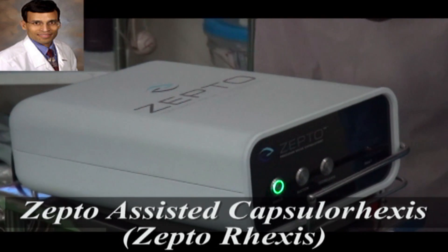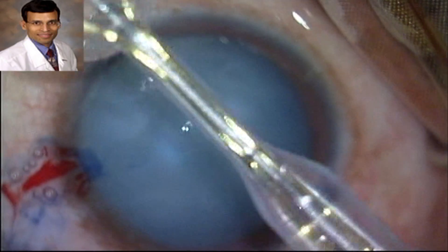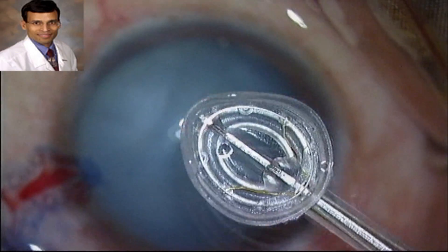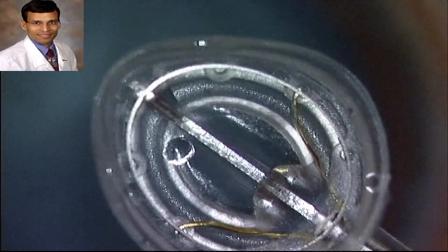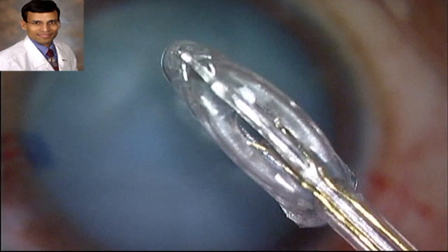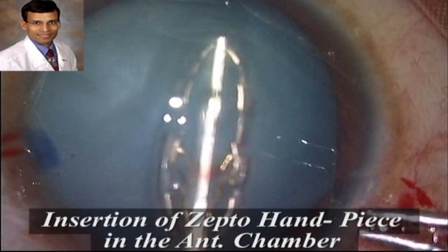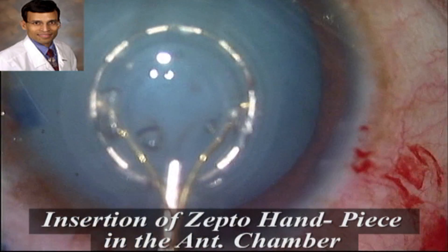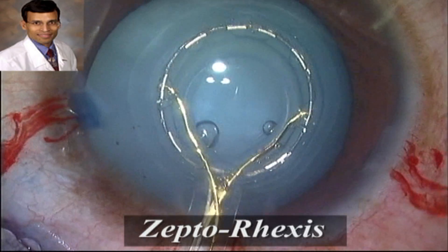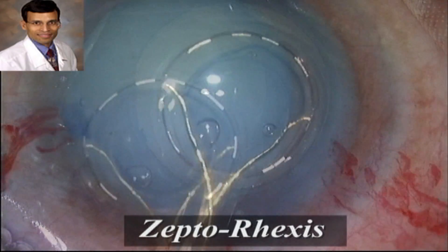This is the Zepto device — the console and handpiece are attached and primed. The silicon suction cup at the end of the handpiece can be retracted and uses a push-rod mechanism to place it inside the eye over the capsule. It has been retracted and folded back, then introduced into the anterior chamber through a 2.8 millimeter incision, though it can also be placed through a 2.2 millimeter incision. Once well-centered, suction is applied and nano pulses of energy create the capsulorhexis.